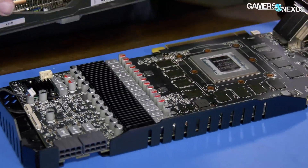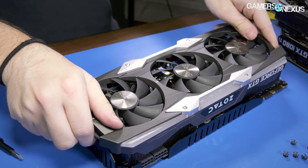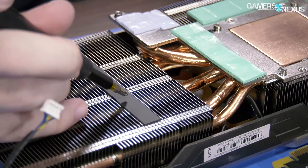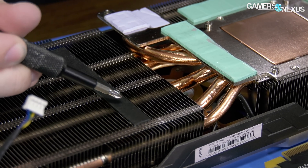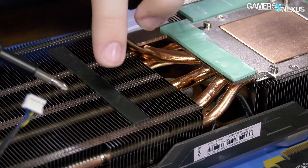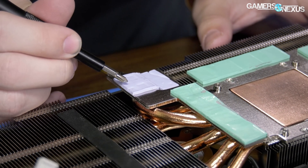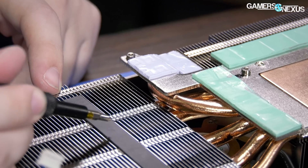On the other side, we have what is not a thermal pad — this looks like a rubber damper or bumper. If I push on it, you can see the surface deform but return to where it was. That shows this is rubber, not a thermal pad. You can feel the difference clearly. Compare it to a real thermal pad — push down on it and it leaves an indentation. That's not happening here. This is rubber.